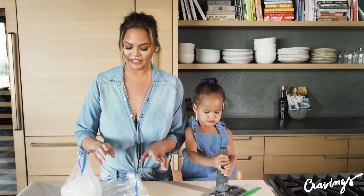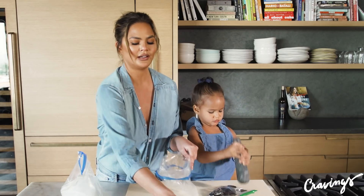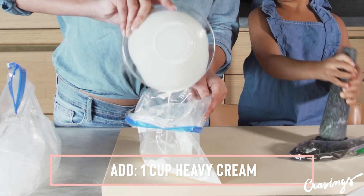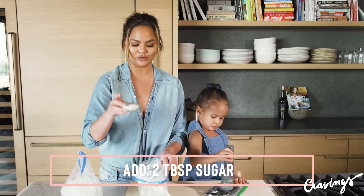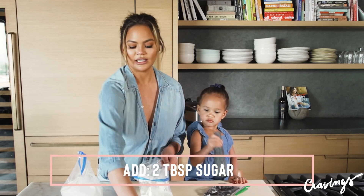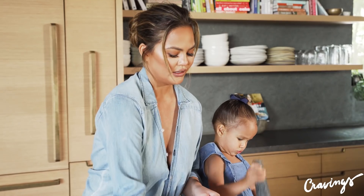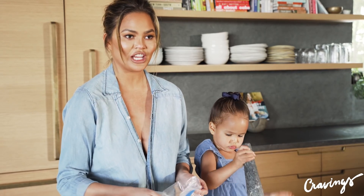While Luna's doing that, I'm going to add to one gallon Ziploc bag a cup of heavy cream, two tablespoons of sugar, and a little vanilla extract — I use about half a teaspoon. And then that's it, honestly. Kind of mix that up, shake it around.